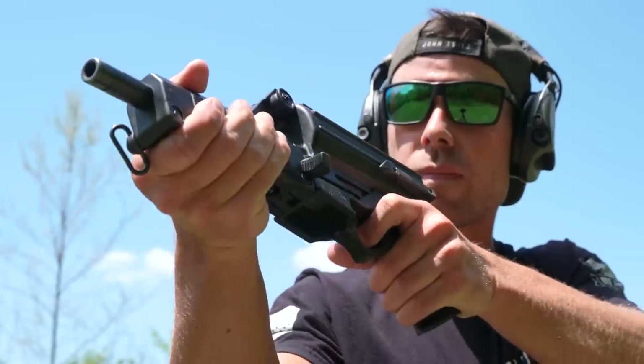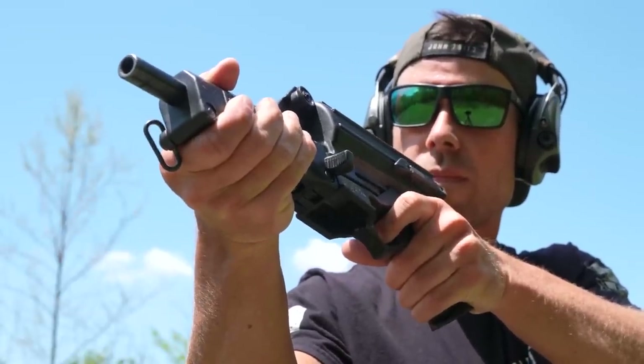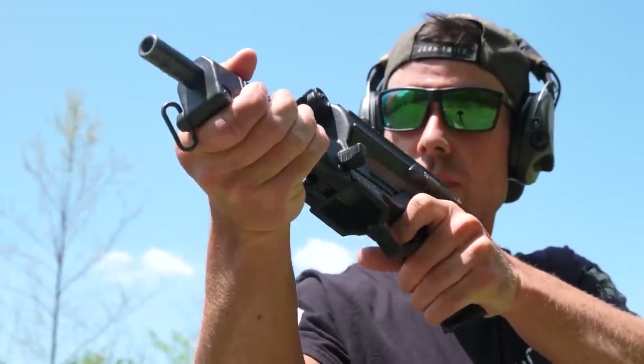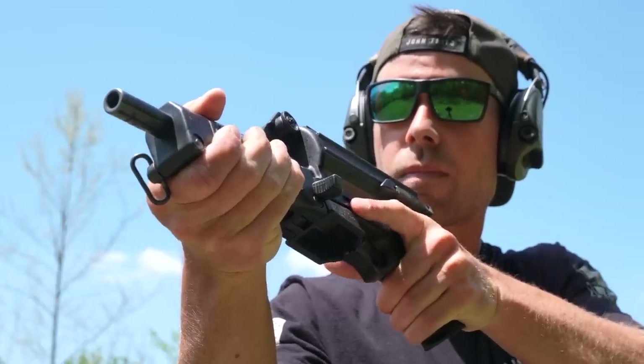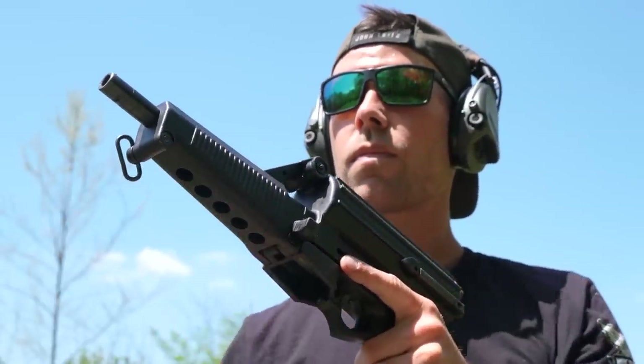Hey guys, before we go any further I want to tell you all about Infinity Targets from Infinite Defense, who is now a supporter of the channel. I have one of these targets on the way but it's not here yet, so I'll just go ahead and tell you these targets are sweet. Infinity Targets are a self-healing rubber target that can take up to 110 rounds per square inch, and they actually guarantee it will take 110 shots of 5.56 per square inch and still last.